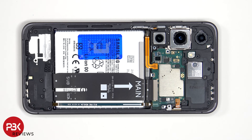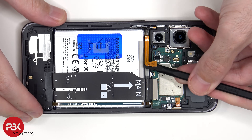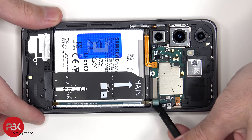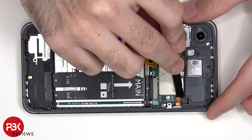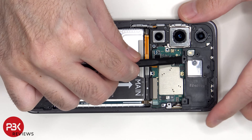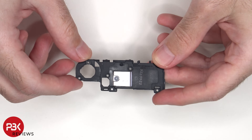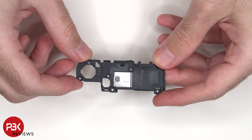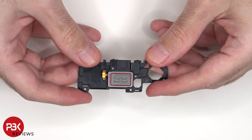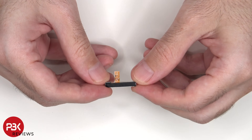The battery cable can now be disconnected, followed by the rest of the cables. The top earpiece speaker is located in the center of this plastic cover — here's the speaker itself. And this is the 5G millimeter wave antenna.